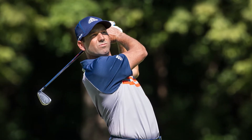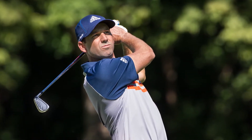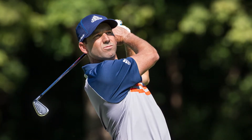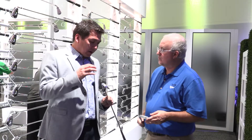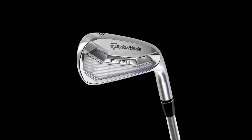A lot of the stuff is common in these products. Obviously, they're both forged 1025 carbon steel, very soft feeling irons. Both of them have very limited offset, thinner top line, shorter blades — like a good player would be wanting to look at. And some of the similarities extend beyond that. Cosmetically, they're also similar, but under the hood there's a pretty big difference between the two.